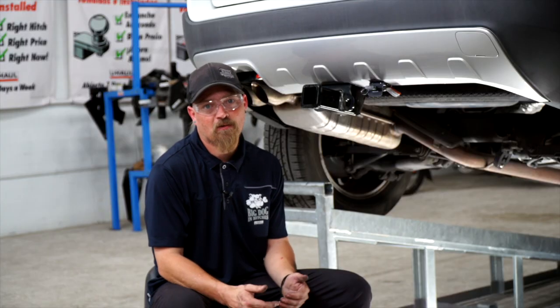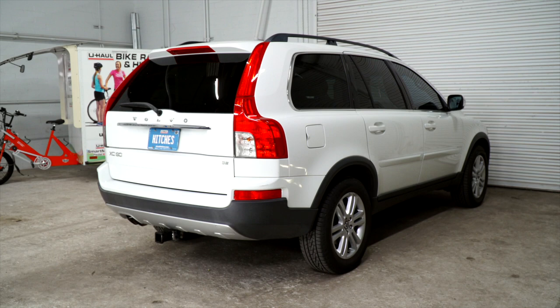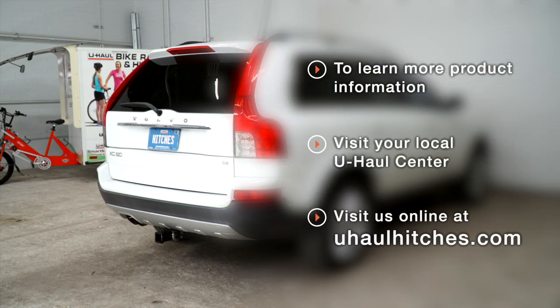Hey, thanks for watching. Stay safe out there and have fun. If you have any questions about the product seen in this video, or would like to schedule an installation with a U-Haul Hitch Professional, visit us online today at U-Haul.com.